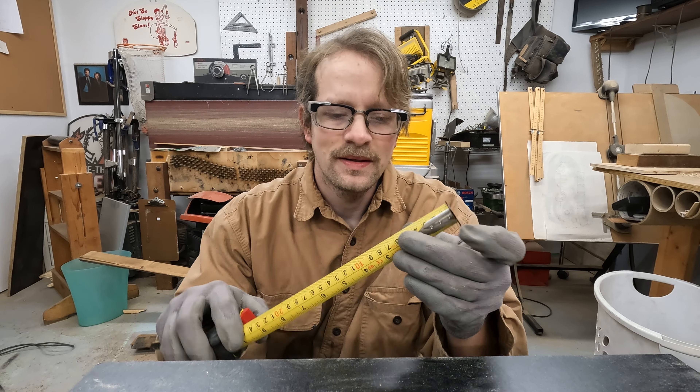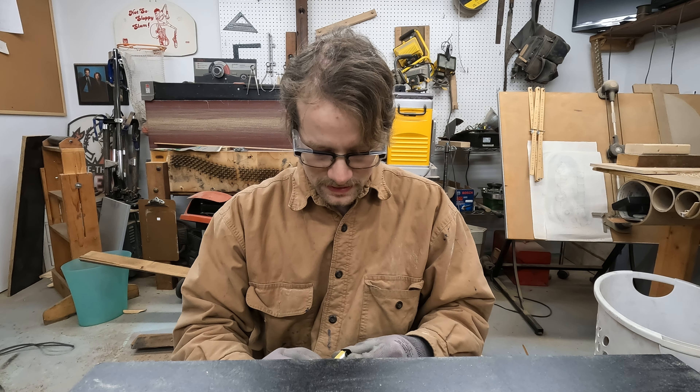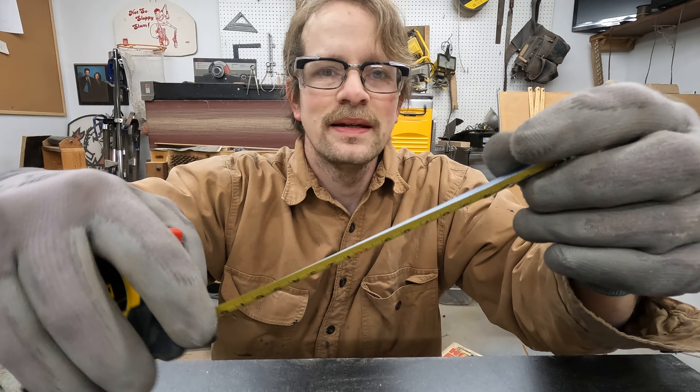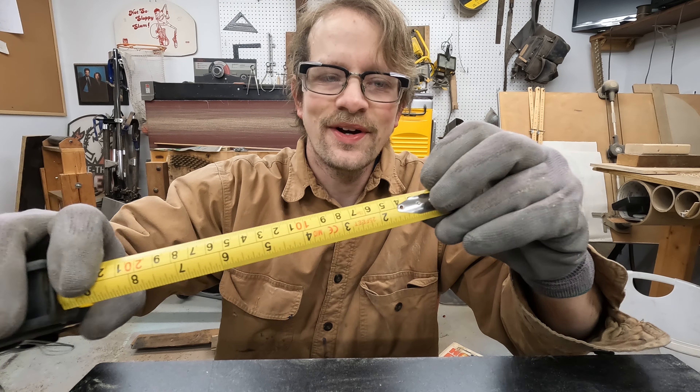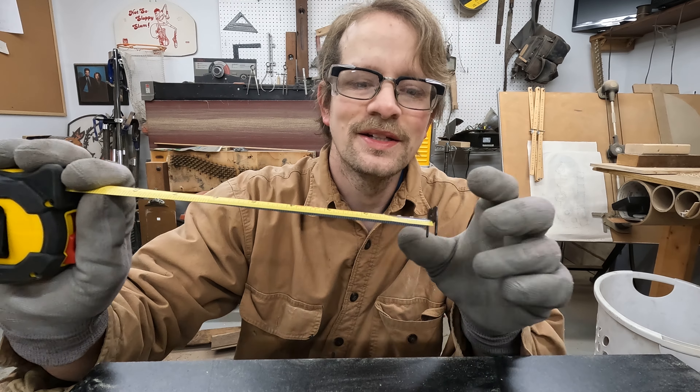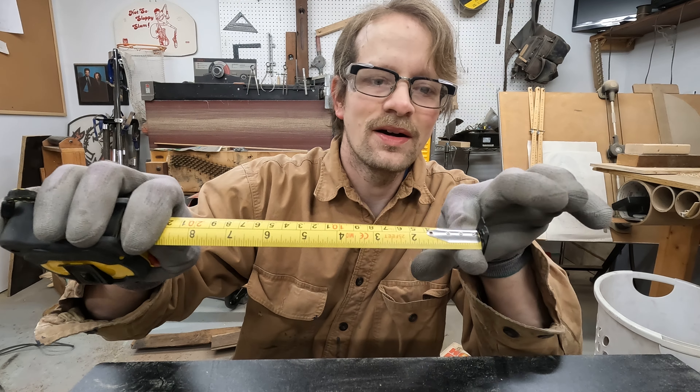I was looking for a metric tape measure — I don't have a lot of them and I didn't want one just on the back or something. This thing is pretty cool: it has standard on one side and metric on this side.